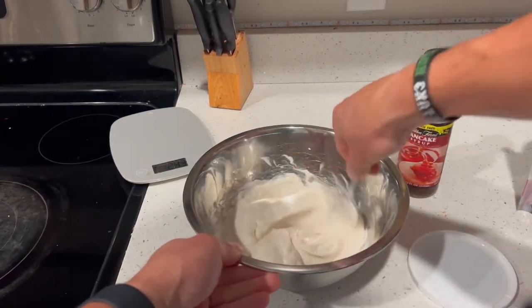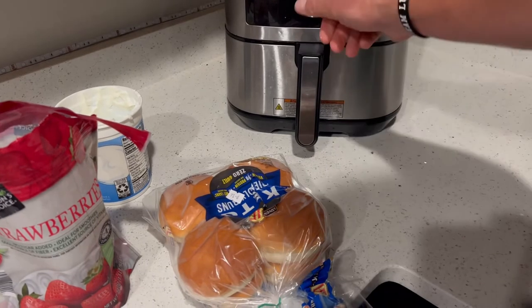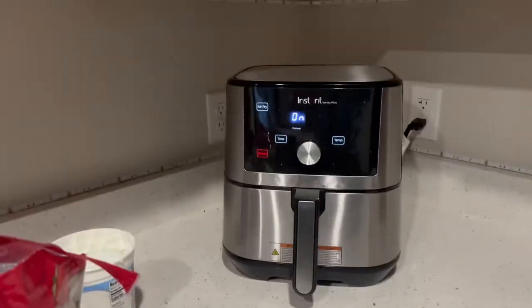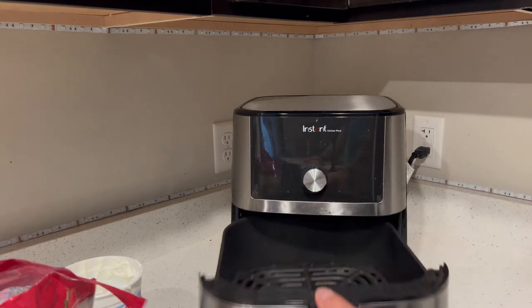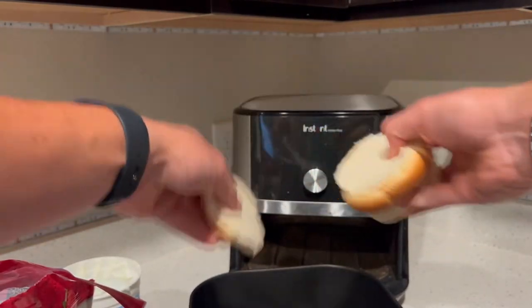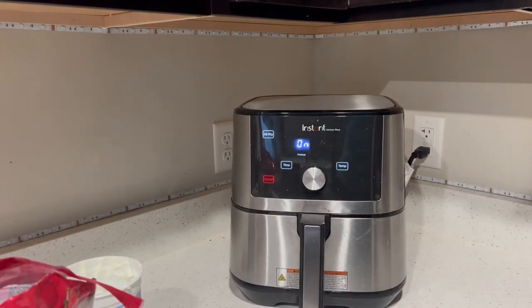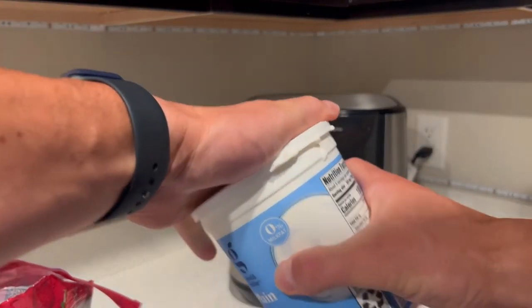Now we'll continue to whip this up a little bit more. Air fryer — that's what I use. I put it at 320 degrees. Turn it on. I'll go ahead and get my keto buns out. You don't have to use keto buns. Number two — 70 calories a piece, so per two that's 140 calories. I just get that in there, lightly toasted. Clean as you go. Put the yogurt away, get that going.